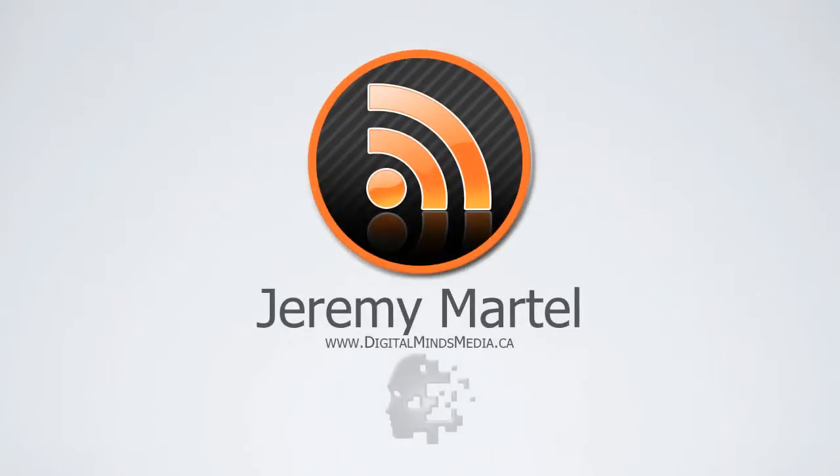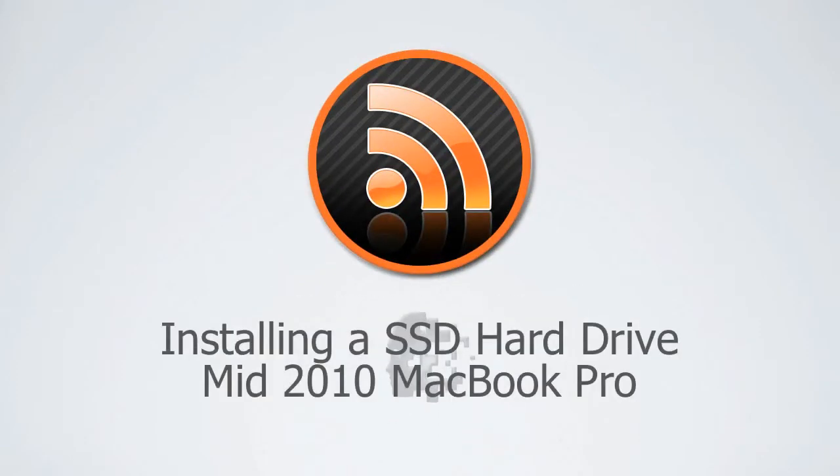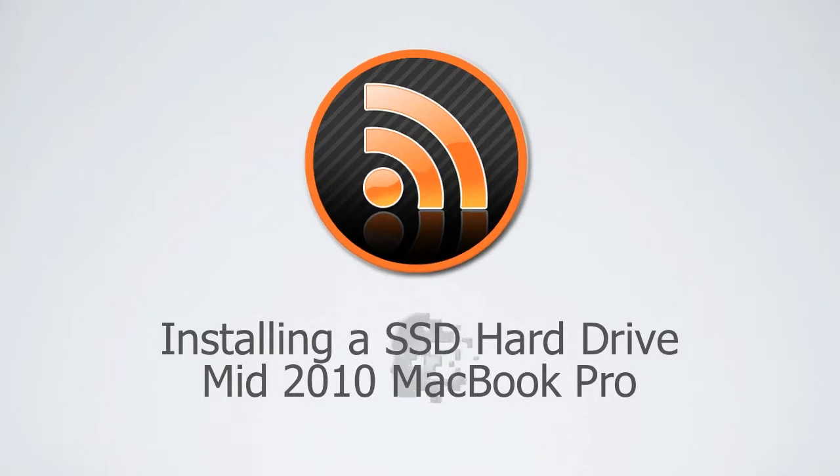Hi, my name is Jeremy Martell and today I'll be teaching you how to upgrade the hard drive in a mid-2010 13-inch MacBook Pro.